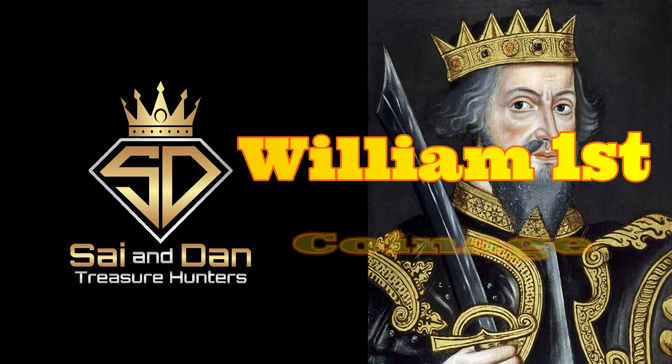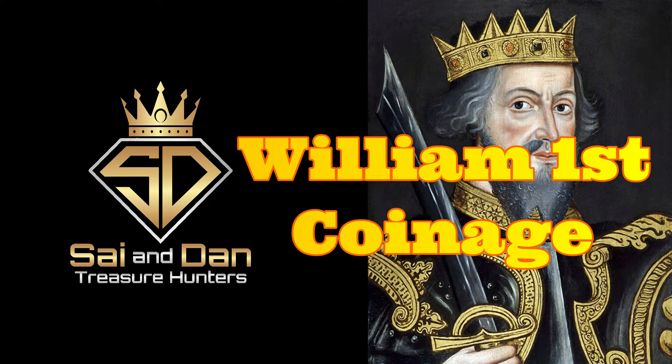Hi everyone, you're here with Chinese Psy, and these are my fun facts on William I's coinage. Let's get going.